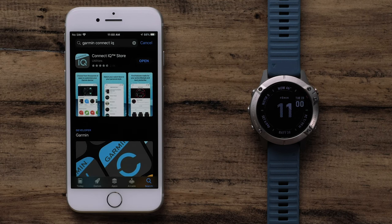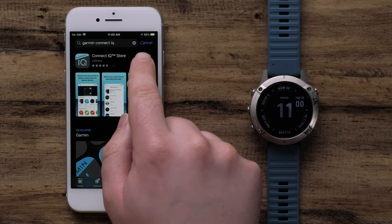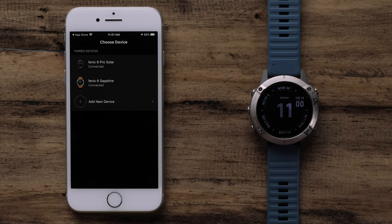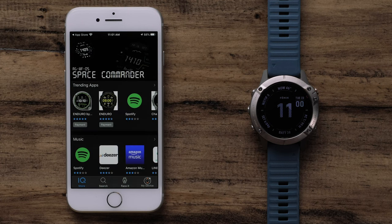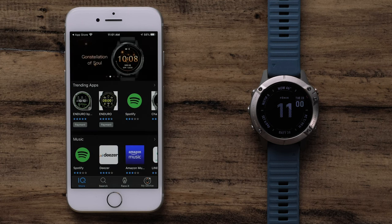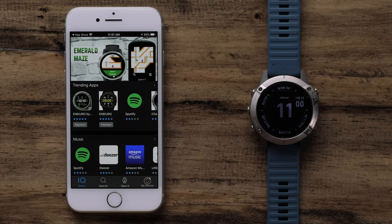To begin, open the Connect IQ Store app. If you have multiple devices, select the one you would like to customize. The main screen will show top downloads for watch apps, data fields, music services, watch faces, and widgets. In this video, we will only be guiding you through installing a watch face. However, this process will be similar for those other Connect IQ downloads.